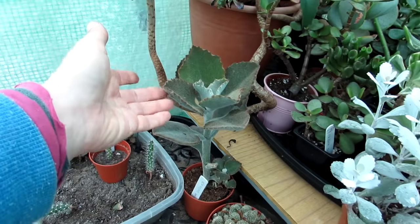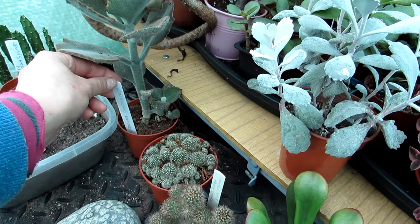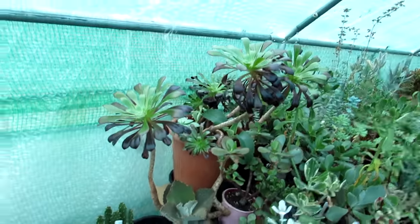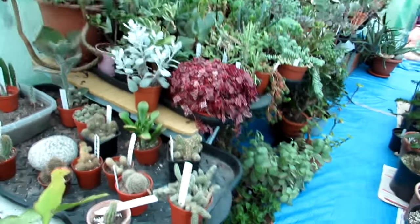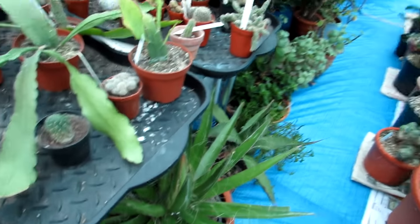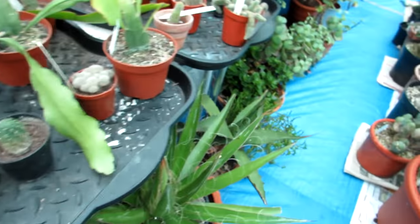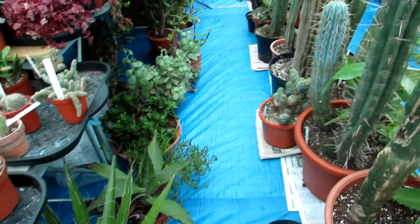This is a lovely furry Kalanchoe beharensis with big beautiful leaves. There are more Aeoniums out the back and a selection of Agaves all overwintering, mostly under the table - they don't really need light at this time of year.